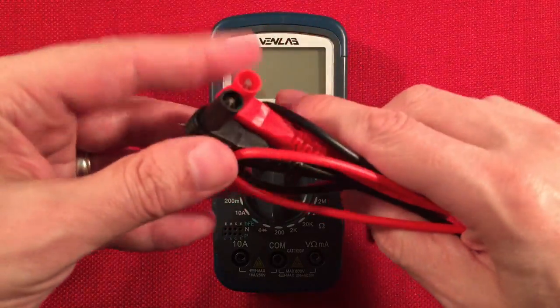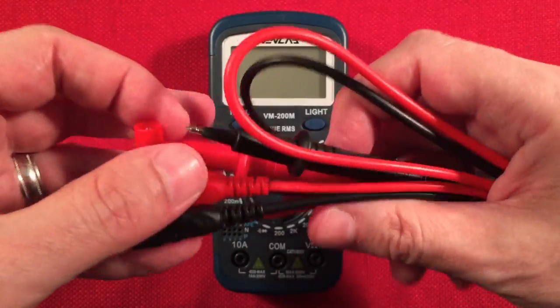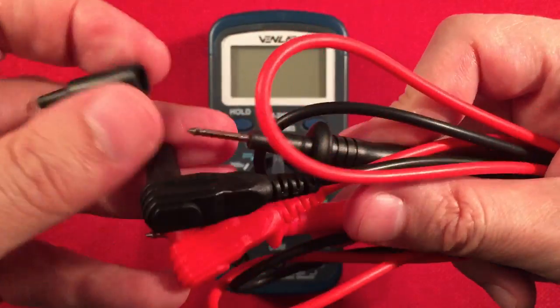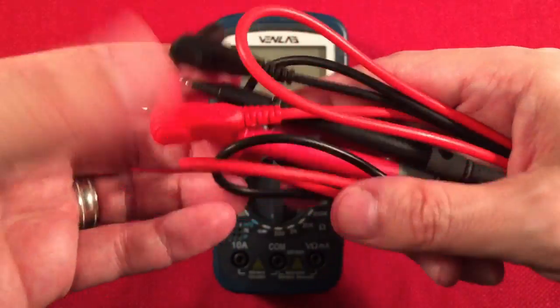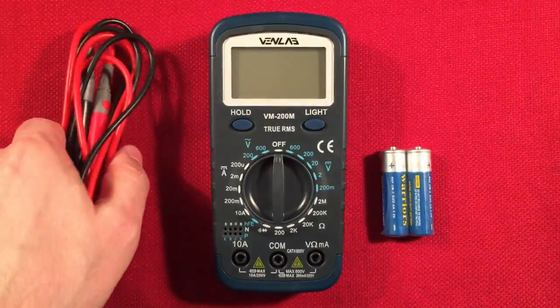We get the probes, which are removable. Nice — for five bucks, I'm pretty impressed. They have little pierce points, and you can pull these covers off to get access to the side of the probe if you're trying to do some side testing. Sometimes you don't need the point, you need the side. These run about 32 inches in length, to give you an idea.